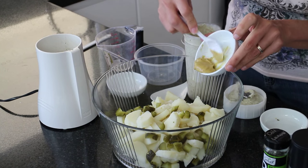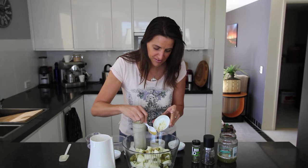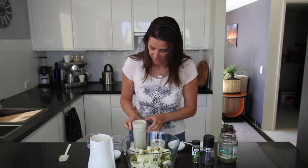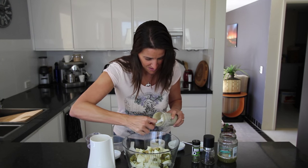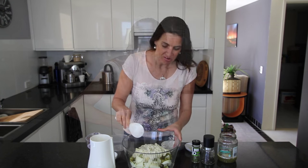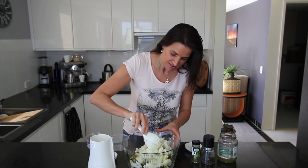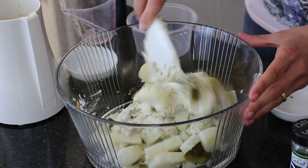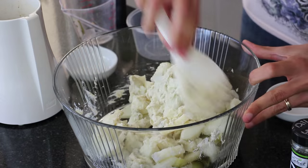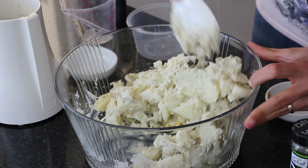I'm adding two teaspoons of Dijon mustard — you can use your favourite mustard here. Next I'm going to add in the dressing. Once all the dressing is in your bowl, just gently fold it through. That's looking really delicious, so thick and creamy.